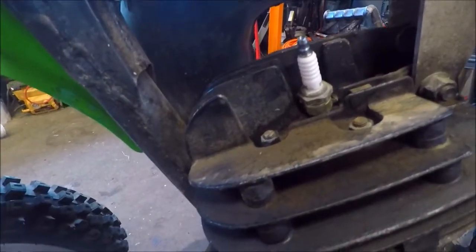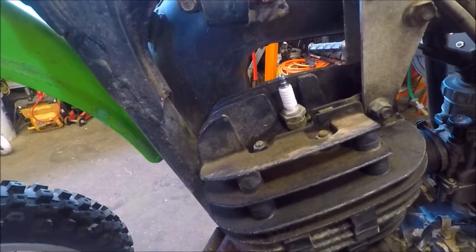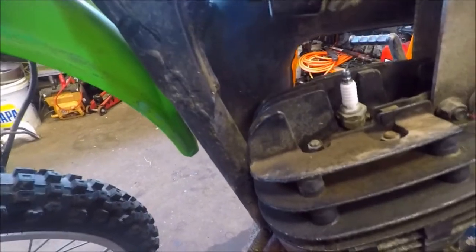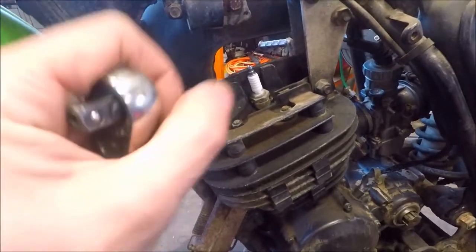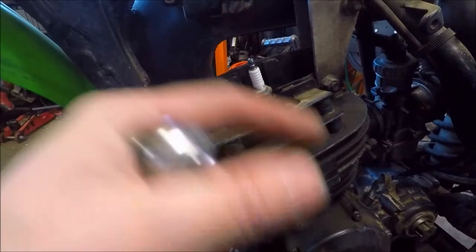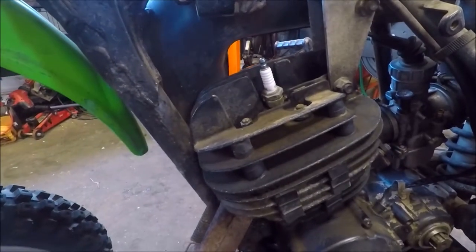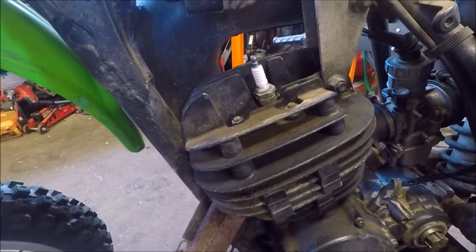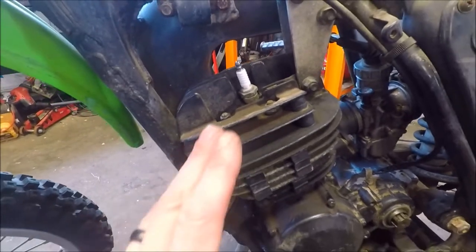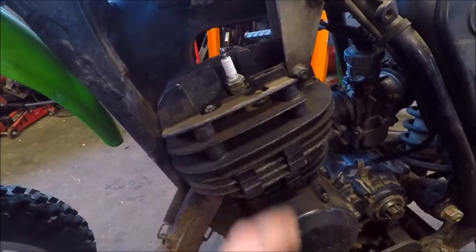To my surprise, that piston definitely looks extremely new — like barely ridden at all. Usually you have carbon buildup, carbon deposits — there'll be a black area where the spark ignites, the little explosion area. That's pretty cool — that's one step closer to the holy grail.